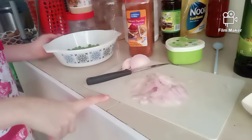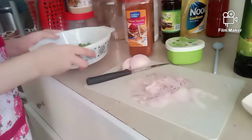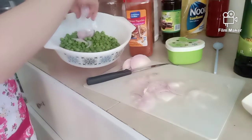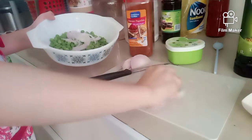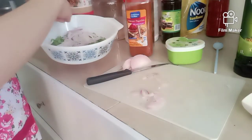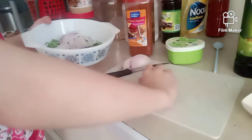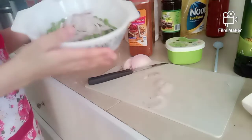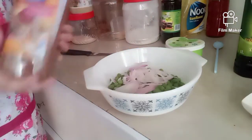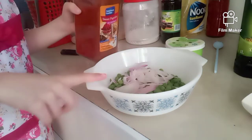Now I'm going to put the onions into the green peas. Looks good. Now we're going to add a bit of sweet paprika powder into the bowl.